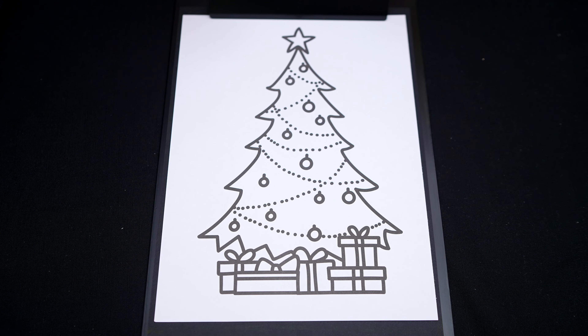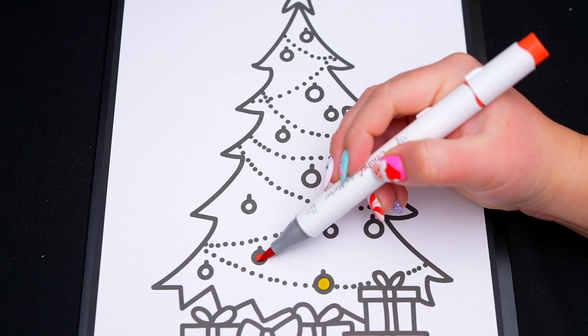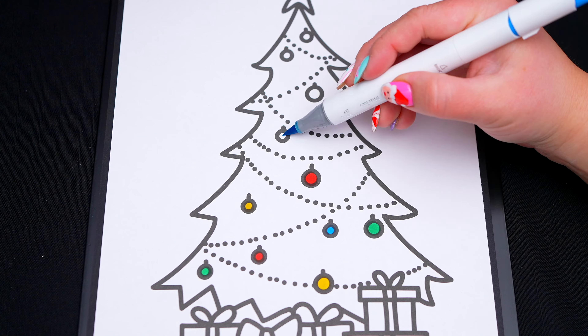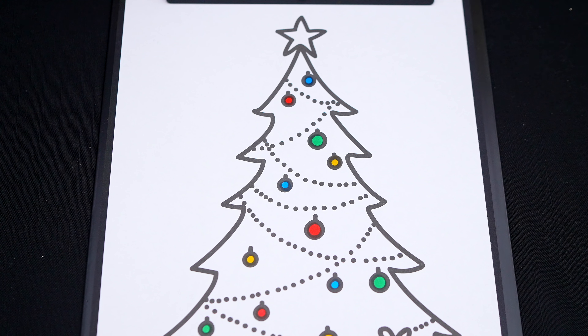Okay, so today I'm going to color this picture of a Christmas tree! First, let's color in all the ornaments — red, green, yellow, and blue. And let's color in the rest of the tree green with a yellow star on top!